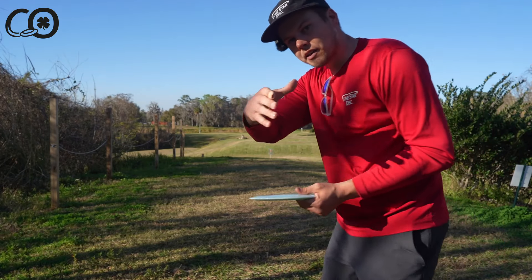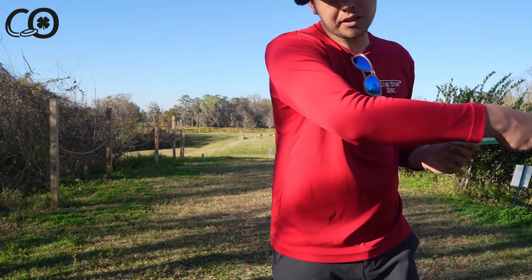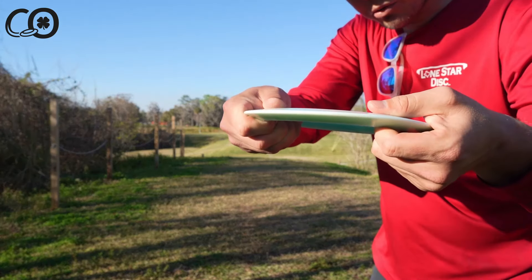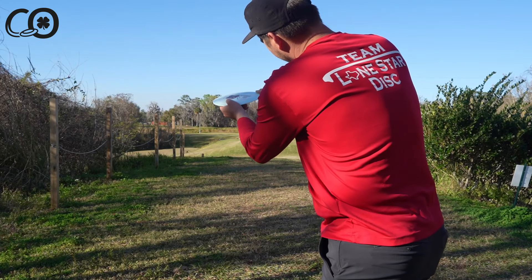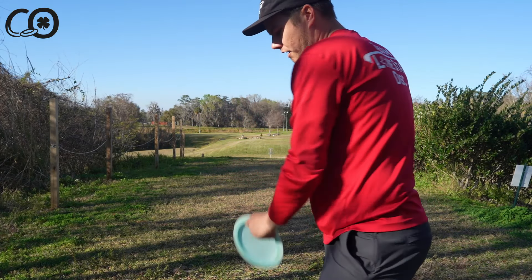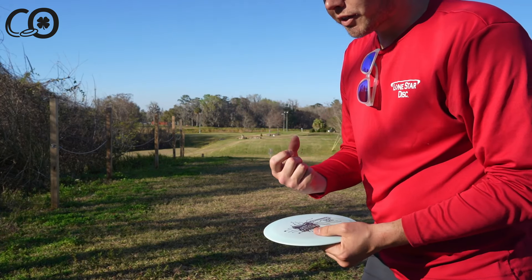At the end of the day, we're not actually releasing the disc on a powerful shot in disc golf — our hand is closed and the disc is getting pulled out of our fingers as we come through. As the disc is hinging, it rips out of our fingers and our hand remains closed.